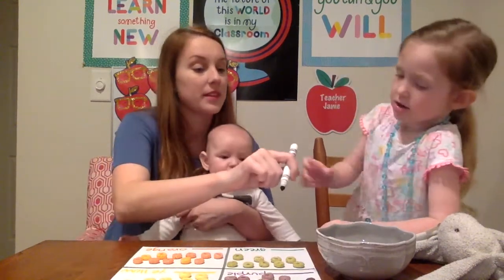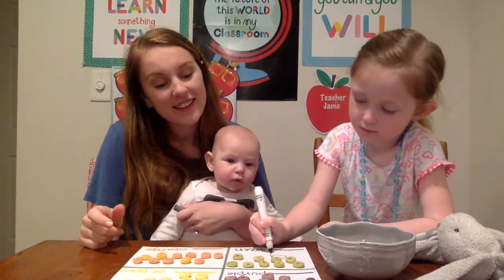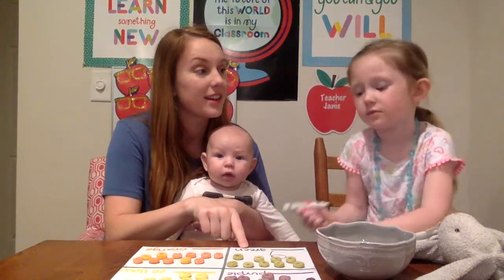Can you write nine? Right here? Good job. So we have nine green. Very good.